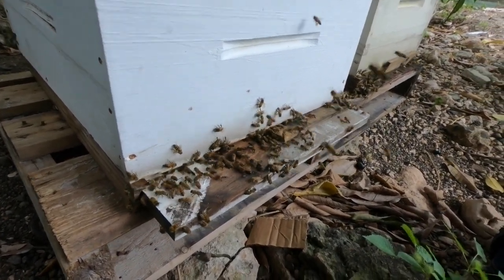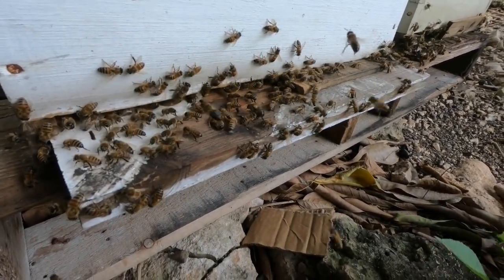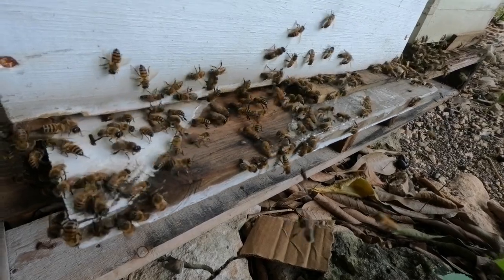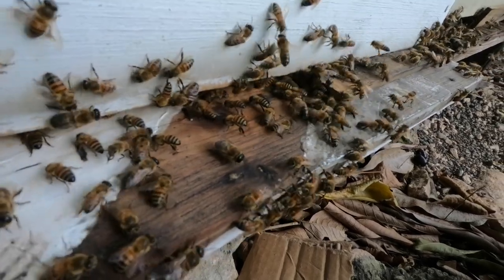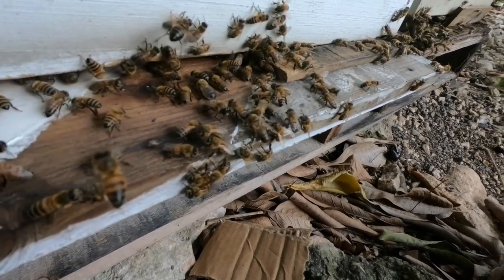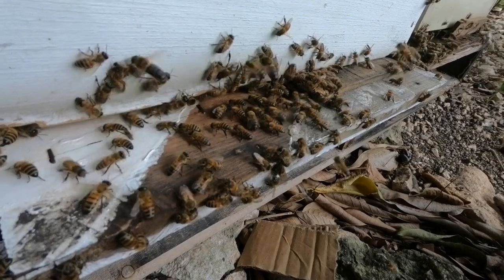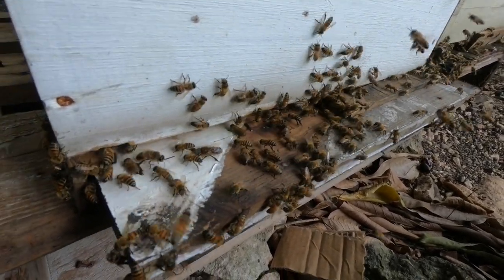Moving to one of the other boxes here — this one has the same behavior. You see bees fanning and bees coming and going. Now, another thing to notice is that there are two different types of bees coming and going. If you look at that big fat one there — that bee is a drone bee. It does not carry a stinger; it's the male bee in the hive. This is a strong indication that the hive is becoming sexually mature and reaching the point where they are fit for swarming.